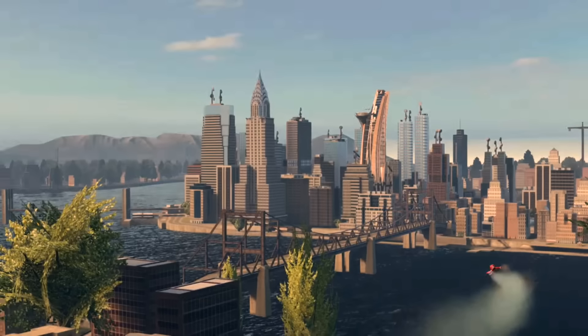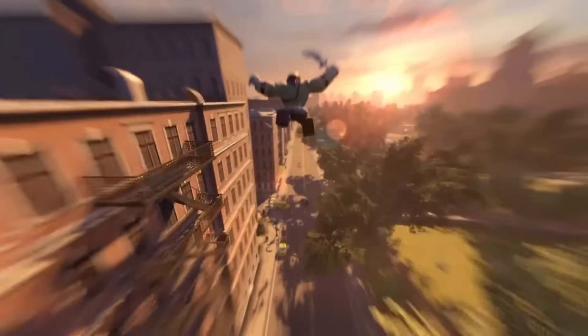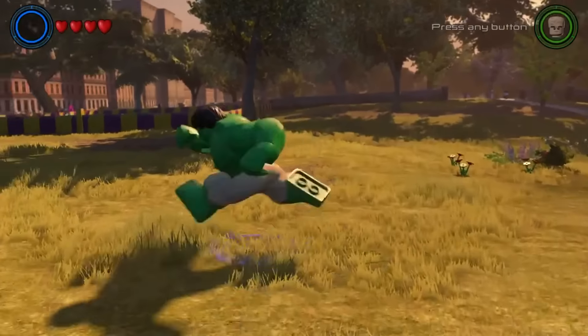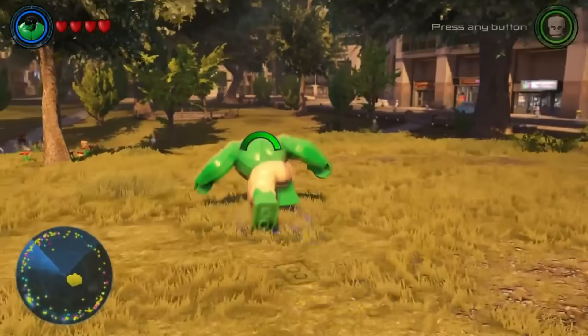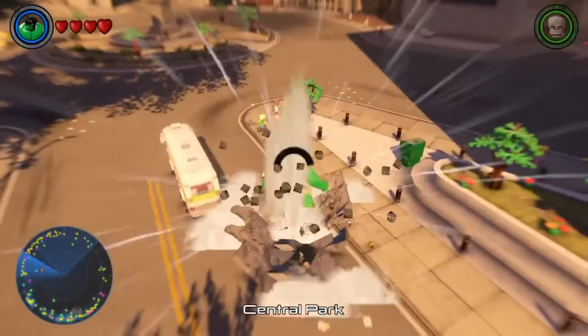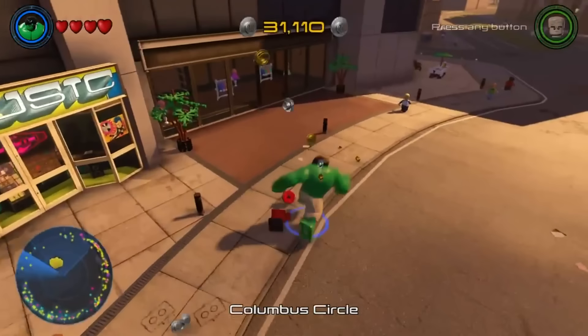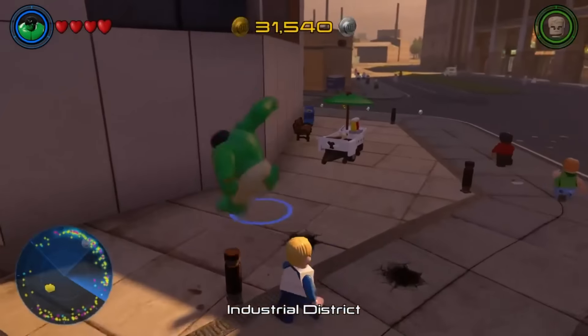The city is also populated with traffic on the roads and pedestrians walking the streets — obviously not as much as on console, but it's still nice that the city is populated. You can get around with Hulk super jumps and wall climbing, which is extremely impressive. Being able to take this game on the go and still have the same city as on console, and still have Hulk super jumps — that just sounds so much fun.